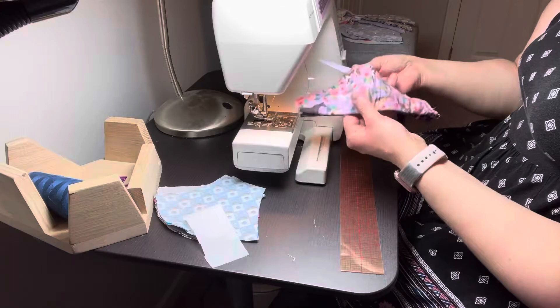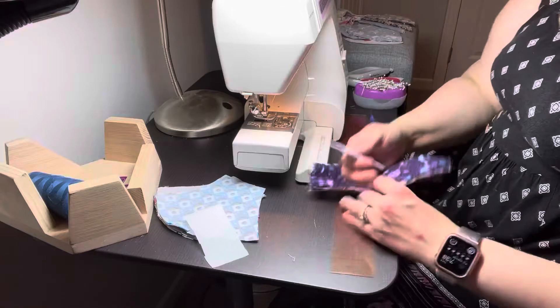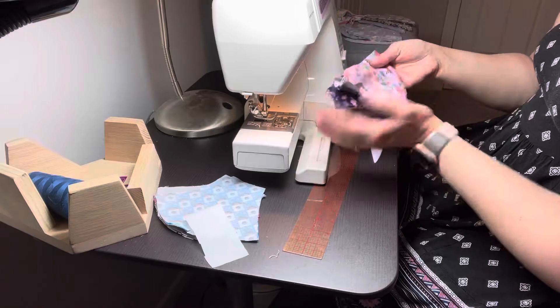I'm going to flip it this way and top it, then use my point turner to crease it. I can also do this on a table, which might be easier — I actually prefer it on a table usually, whatever's comfortable. Then press it down with my hand and I've got nice crisp lines. It'll be even better once I iron it — that's the next step.